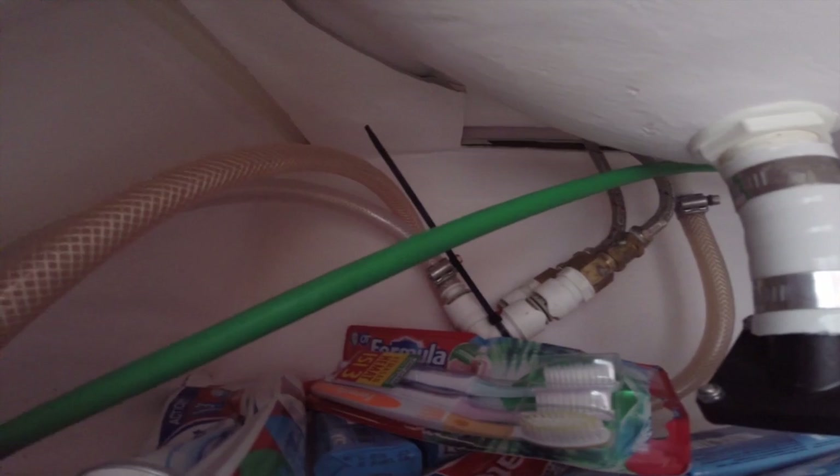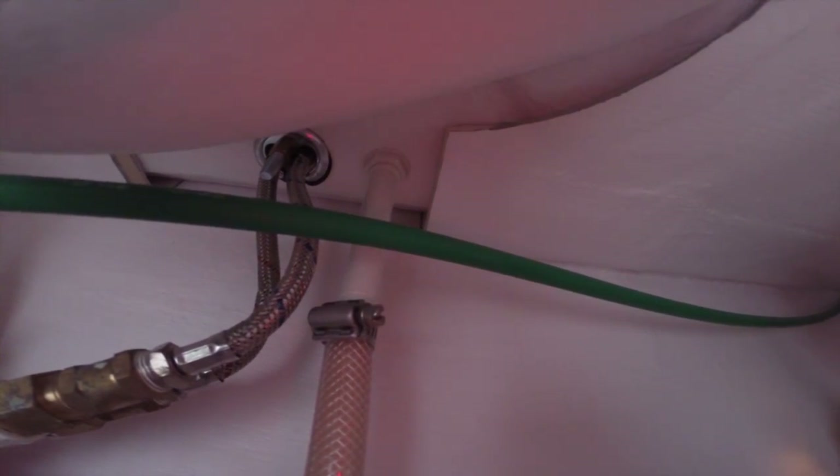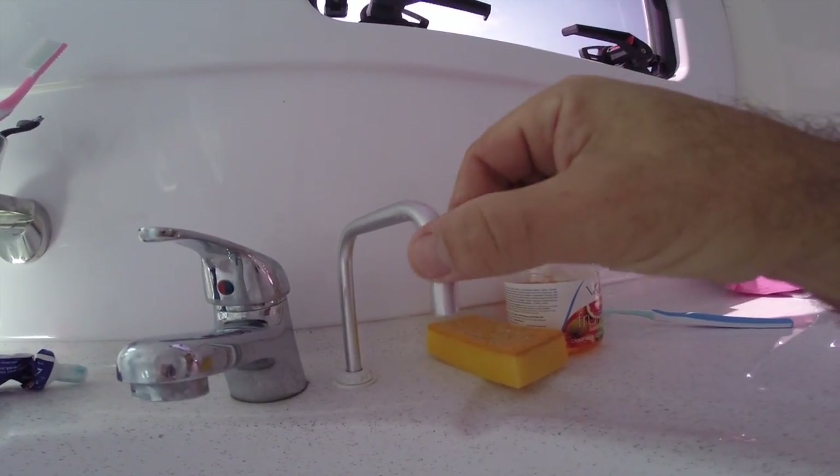This is the plumbing under the sink. You can see the brine - the green discharge line - running right through to the back, ending up going through a hole and out into the open ocean. There's also another line which is the test water that runs up through here, bolted onto the bottom spigot on the tap and coming up the top. This is where our test water comes out.